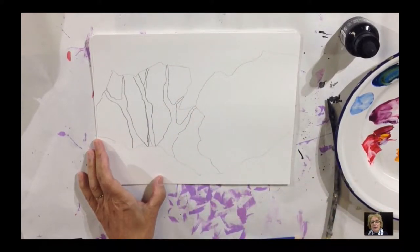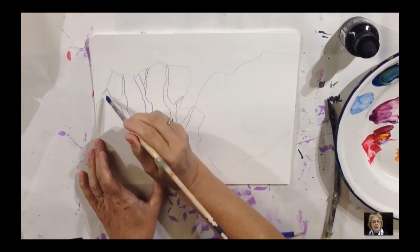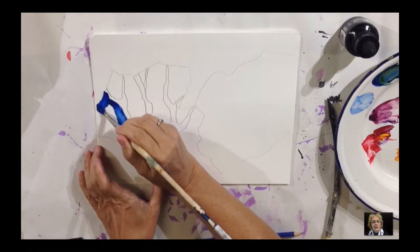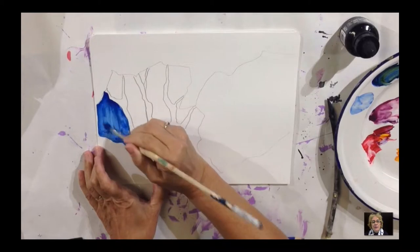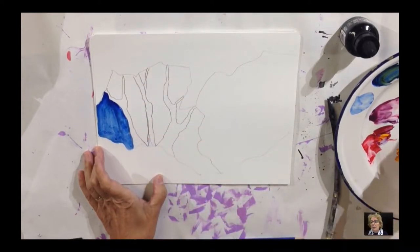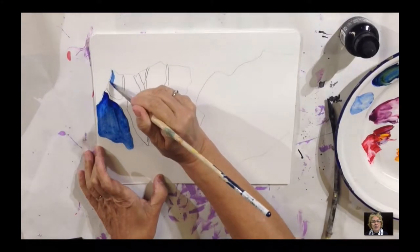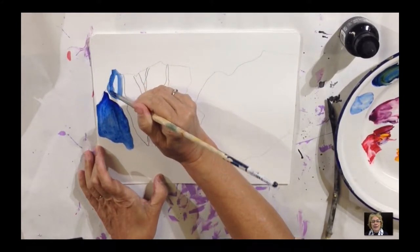Negative painting is just taking some paint and painting around the shape. You fill in the areas around the shape, and that's all there is to it. Negative painting is not painting the shape itself, but painting around the shape and making that shape stand out.